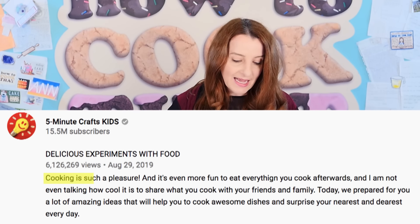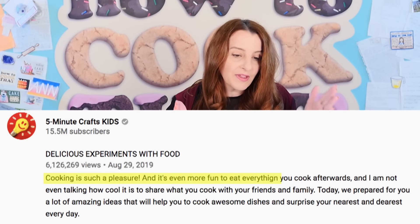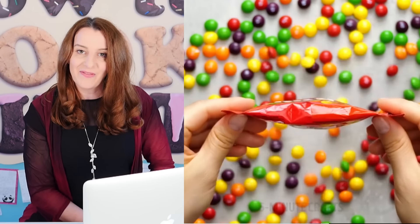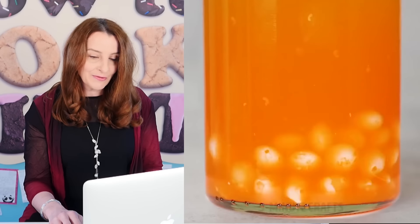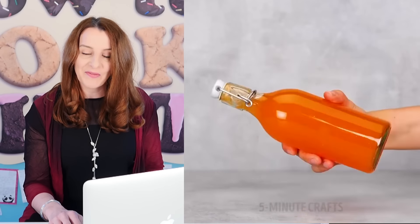The next video is from Five-Minute Crafts for Kids and has six million views. The description says cooking is such a pleasure and it's even more fun to eat everything you cook afterwards. What are we cooking? Skittles — and then adding vodka — because it's for kids — making sweet colorful alcoholic drinks for kids. If you see a video like this that you think shouldn't be on YouTube, screenshot the advert and send it to the advertiser: you're paying for alcoholic drinks to be promoted to children.